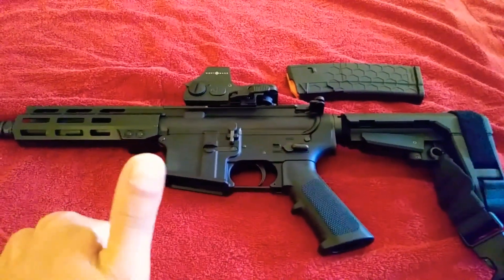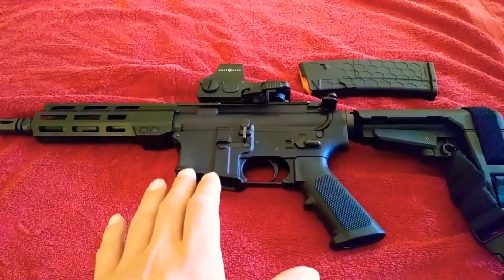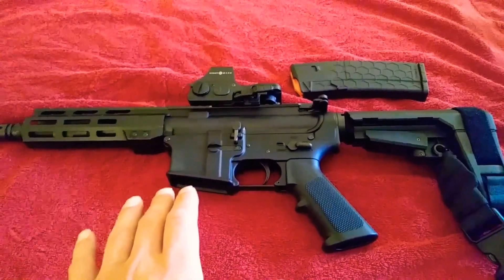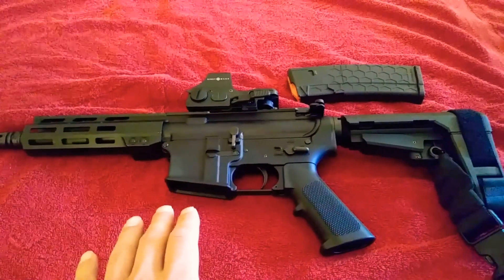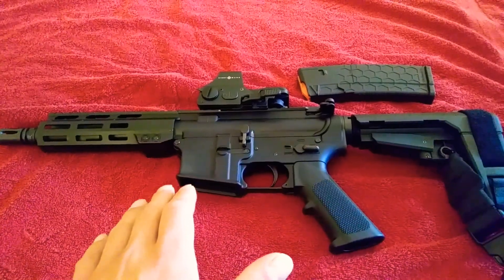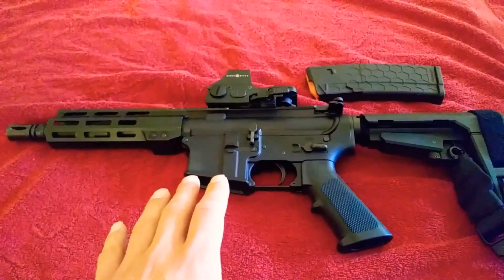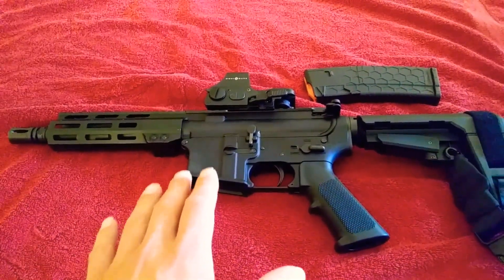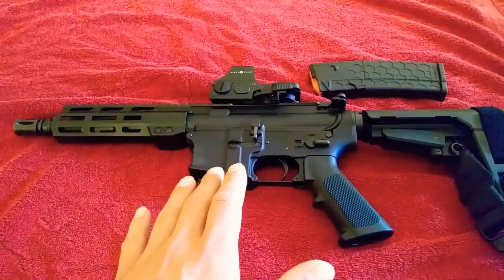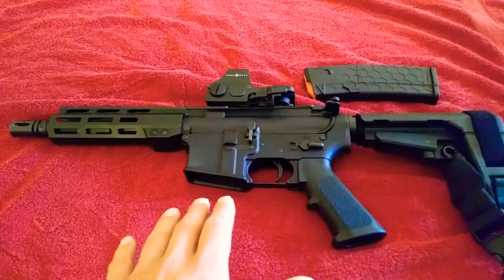Overall, I give this a 10 out of 10. This is a phenomenal AR. Could you use this for self-defense? Yes. Is this fun to go to the range and plink steel with? Definitely. So as always, thank you guys for staying tuned with me — sorry about the rain and thunder in the background. Thank you to all my new subscribers. Sorry this video was a little bit longer than I wanted it to be. Please like and subscribe and we'll see you guys in the next video.